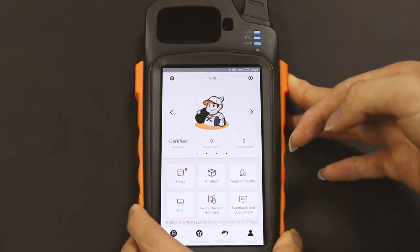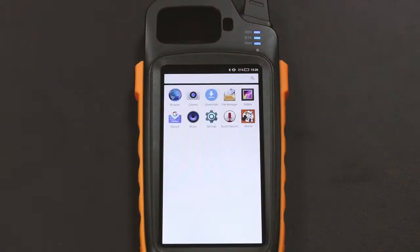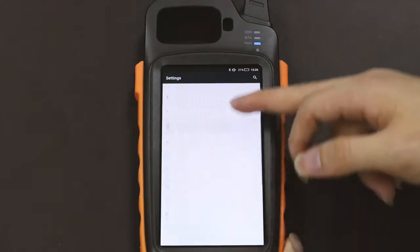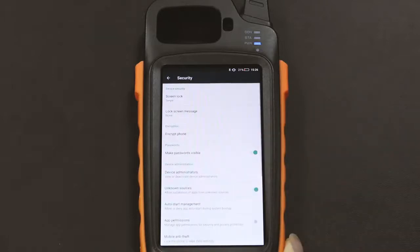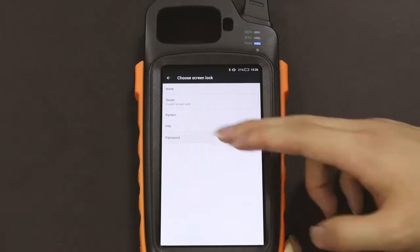So first of all, we press the home button for several seconds until it goes back to the home page. Then we click Settings to find an option called Security. After that, we click Screen Lock, and we select PIN as our security mode.